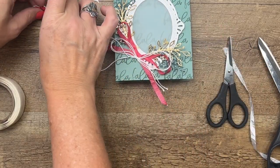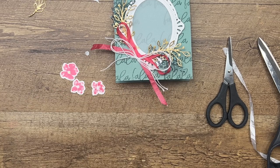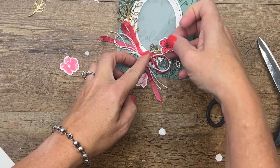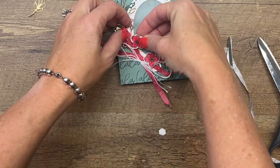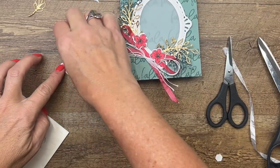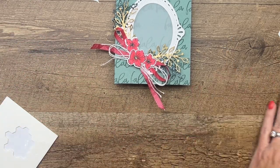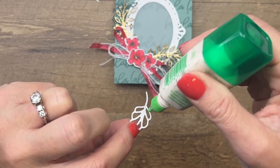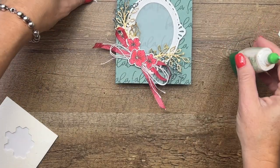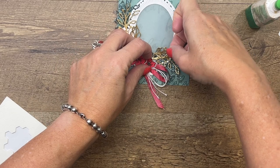For our flowers, we're going to use dimensionals. Let's start with two on the outside — one over here and one over there — and then put our big one right there in the middle. Now we have two gold leaves that I've cut. We're going to stick one right about there and the other one right about there.